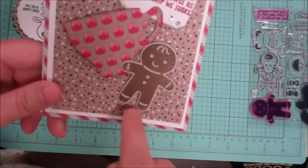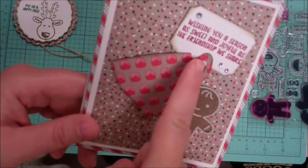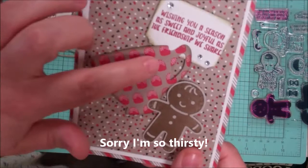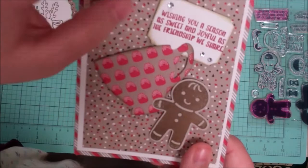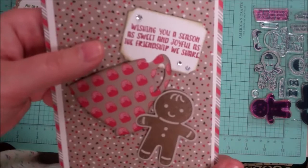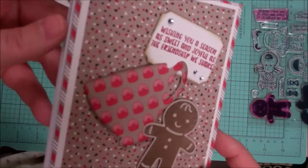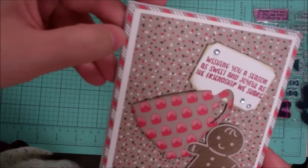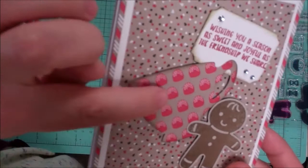You will receive a punched-out piece of crumb cake and just need to stamp your gingerbread man on top. There are also little gumdrops, and a cool teacup that's been inked around the edges. From the Tags Framelits die set, you'll receive an already die-cut and punched piece, cut to measurement — so you just need to assemble. It says 'wishing this season as sweet and joyful as the friendship we share,' with rhinestones for a little bling. It has three layers of paper: the matching mini trees print, some whisper white, and a stripe for pattern contrast.